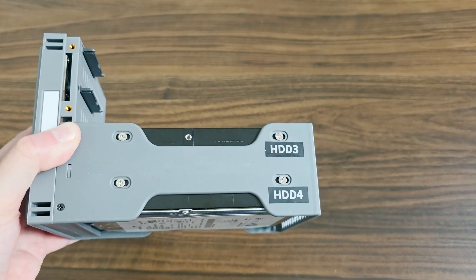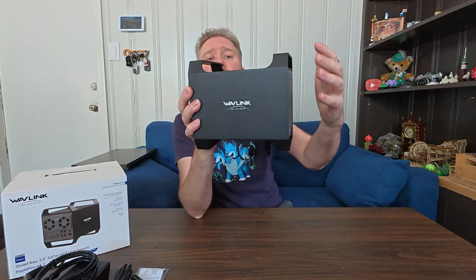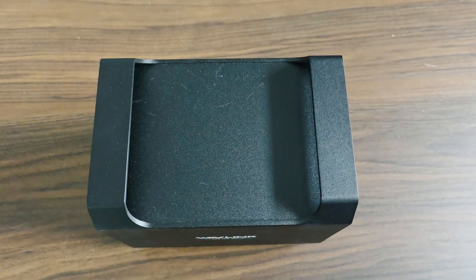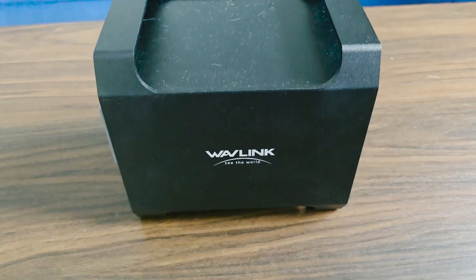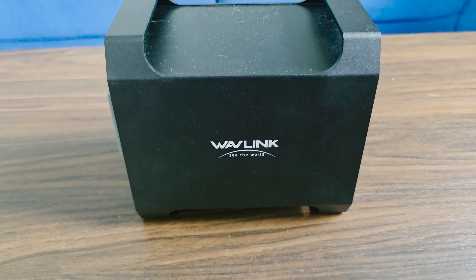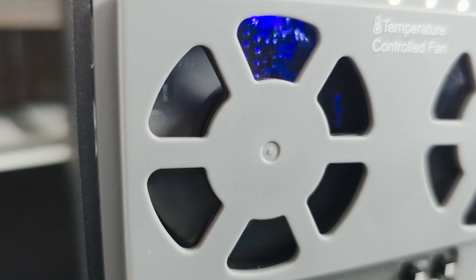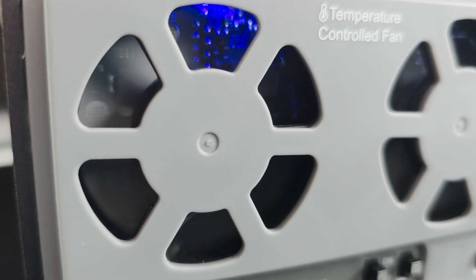As you can see, it's a nice compact size, all made out of aluminum housing with two little handles on the top. To give you an idea of the size: it is about five inches wide, about six and a half inches tall, and the depth is about seven and a quarter inches. On the back it does have two fans that suck in air and blow across, keeping the heat moving — which is a really nice feature.